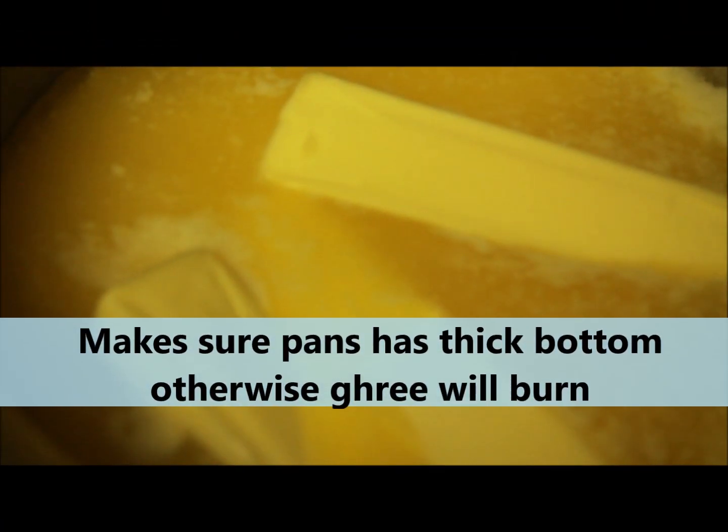Make sure your pan is thick from the bottom, otherwise the ghee will burn.